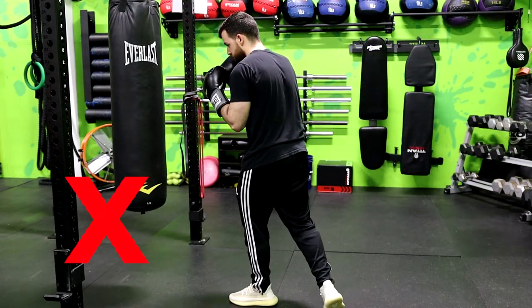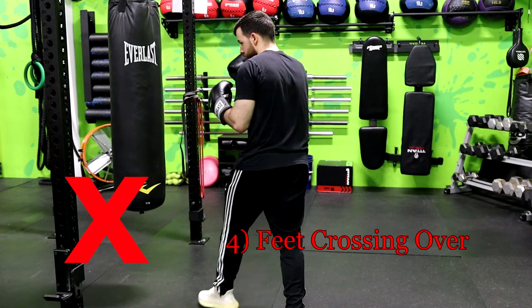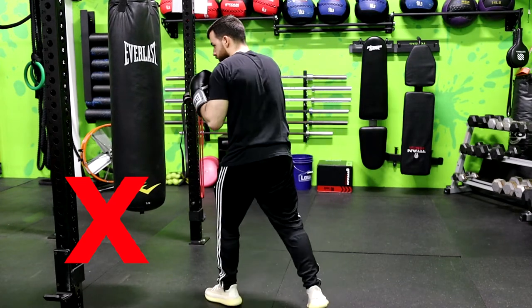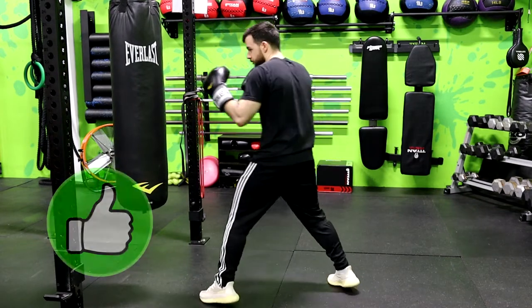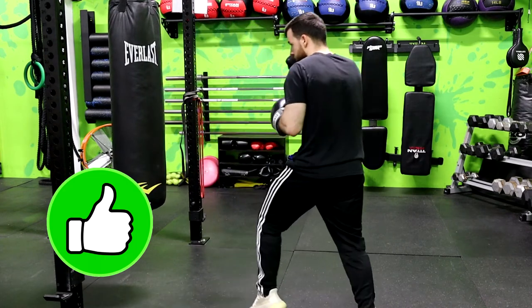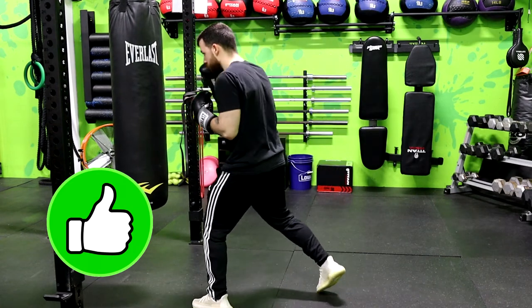The fourth mistake is feet crossing over while moving around. You should never let your feet cross over when moving — it'll throw you off balance, make it very easy for you to be pushed over, and you might also trip yourself. Always start to move in any direction with the foot that's closest to that direction. For example, if you're right-handed in an orthodox stance — left foot forward, right foot in back — move to the left by stepping with the left foot first and then following with the right.